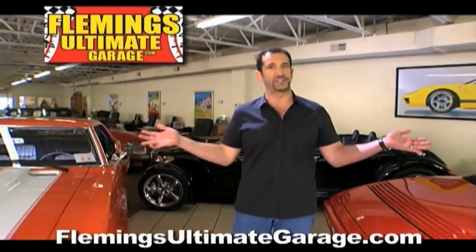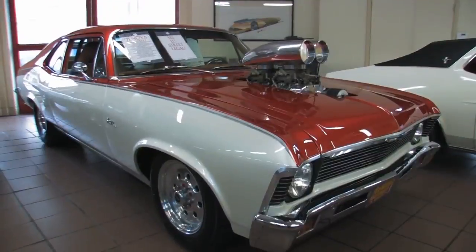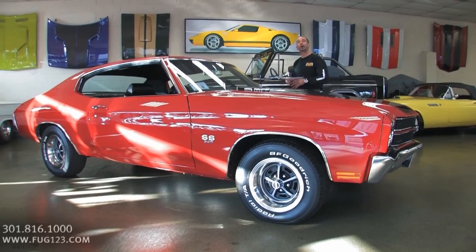Hi, I'm Tony Fleming and this is Fleming's Ultimate Garage. Hey everybody, thanks for joining us on today's video. 70 Chevelle Super Sport.